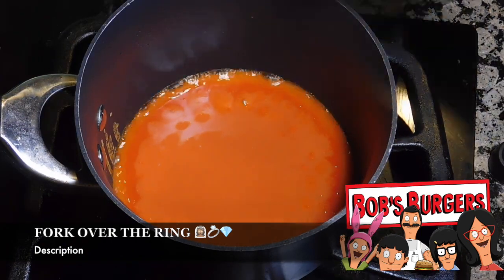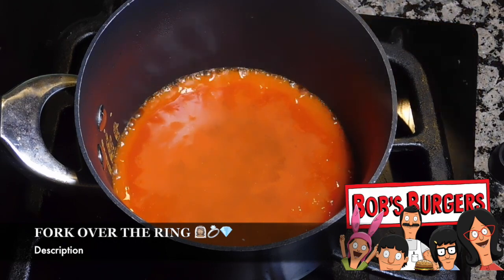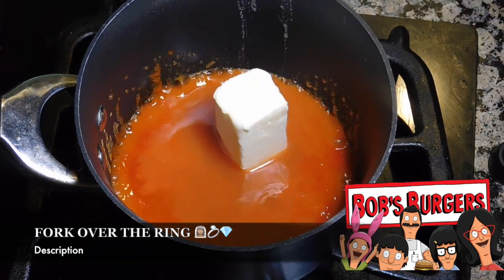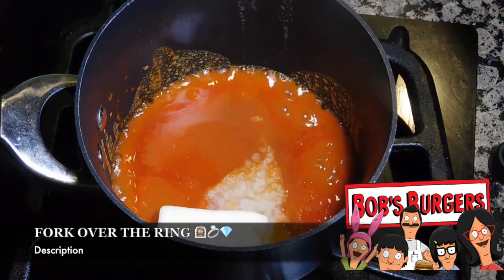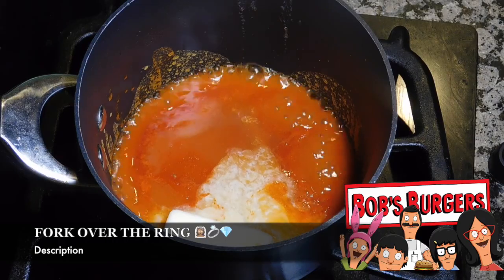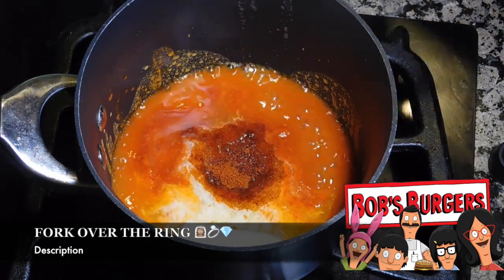We're going to start off with our first sauce, because there are two sauces that we use. For the buffalo sauce we're going to start off with two-thirds of a cup of Frank's Red Hot Sauce, half a stick of butter, two tablespoons of white vinegar, and anywhere between one-fourth to one teaspoon of cayenne pepper. I used half a teaspoon.